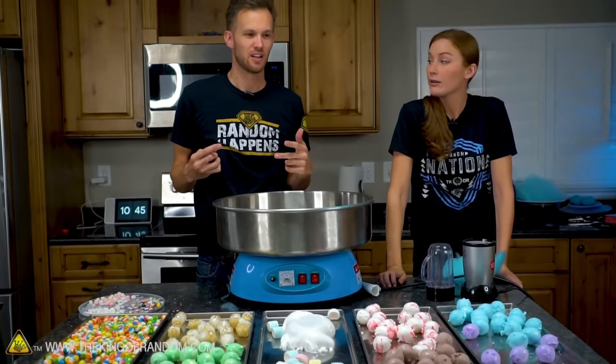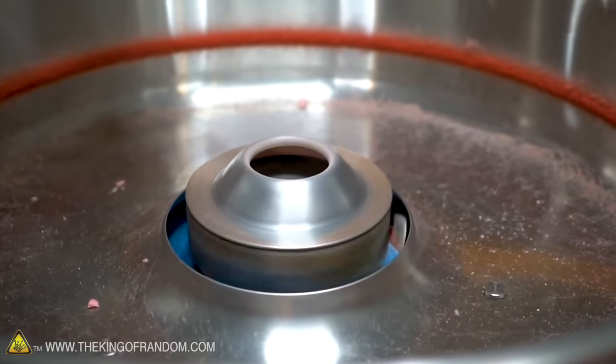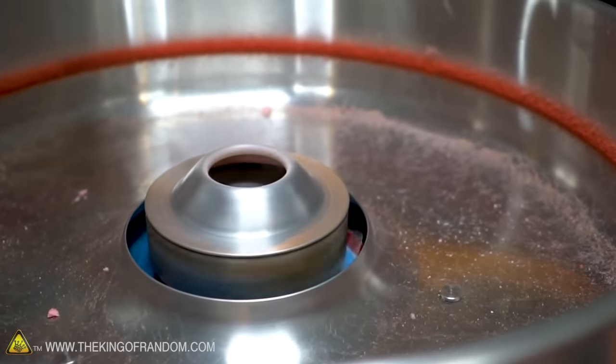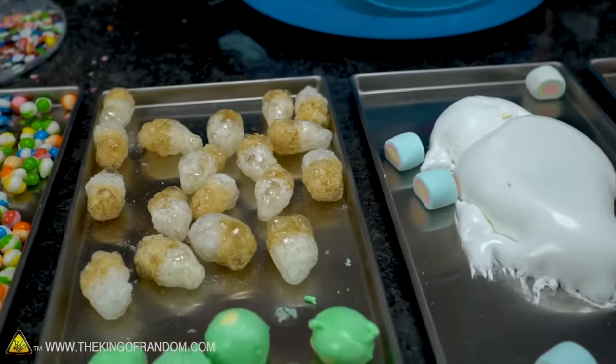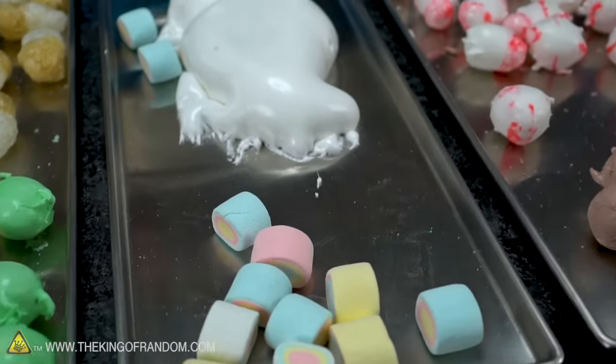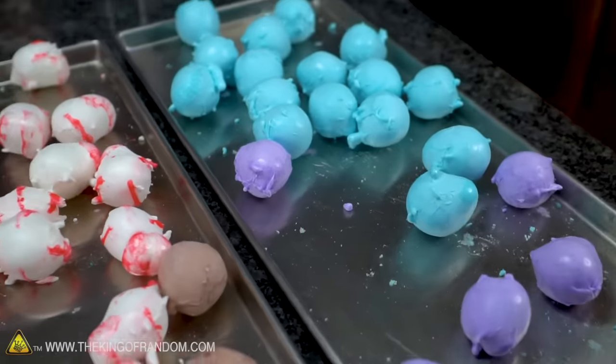Other types of sweeteners don't really seem to work. Fructose doesn't work at all. A lot of candies use dextrose as a base and that doesn't seem to work either. But we have some skittles, some cola-flavored gummy candies, marshmallows and marshmallow fluff, and a few different flavors of saltwater taffy — and all of these have sugar and corn syrup as the main ingredient.